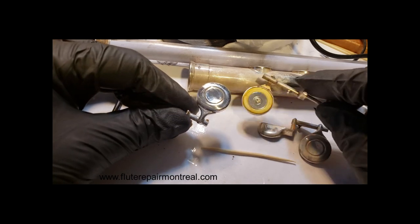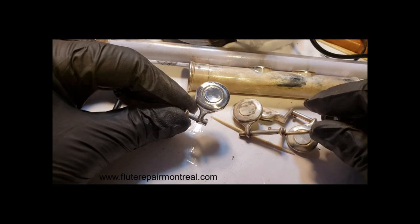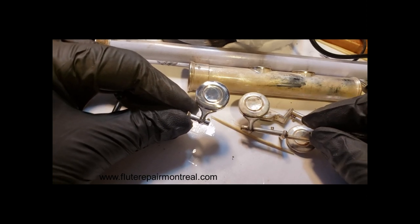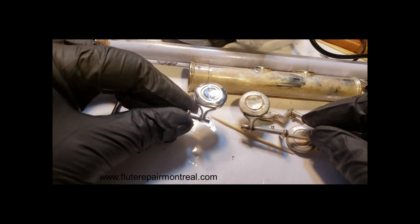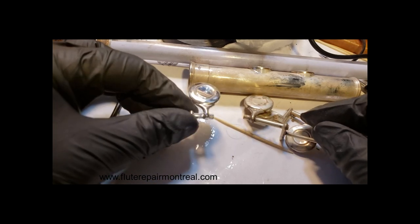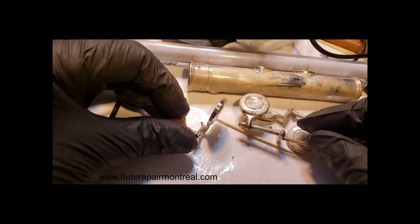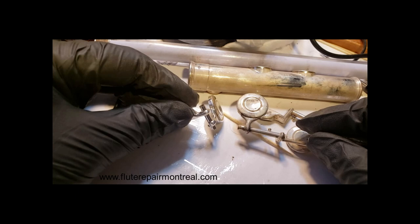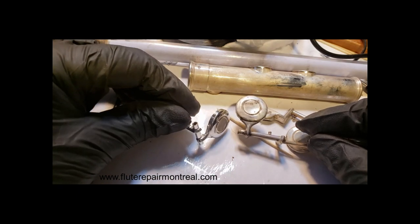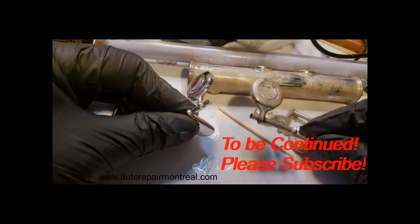Some of my clients tell me that they couldn't believe, really they couldn't believe the flute that I gave them back after repairing. And most of them told me or wrote in the comments that I made the flutes like new. Let's see.